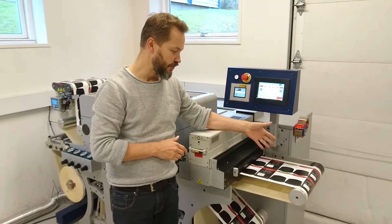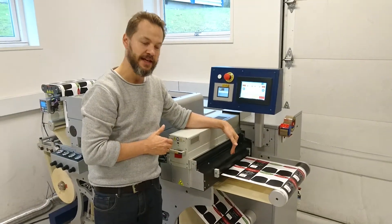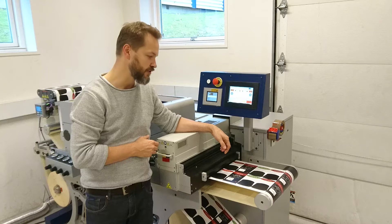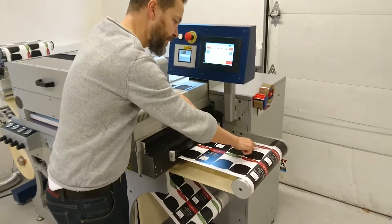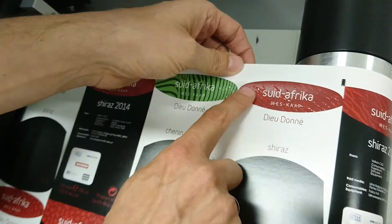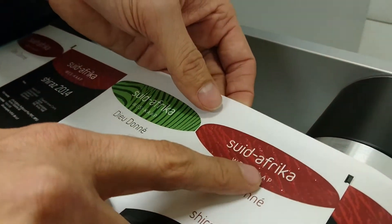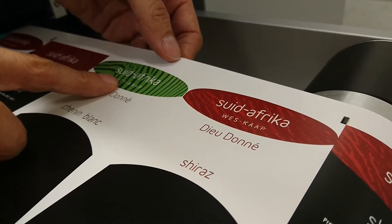After this we have the finished product. There's a little extra web space so you can inspect the web while the machine is running. Let's have a look at the actual samples here before we run the machine. If you zoom in here, you can see a really high build — you can see the screen building up. I'll show you a few samples from actual wine labels a little later in the video.